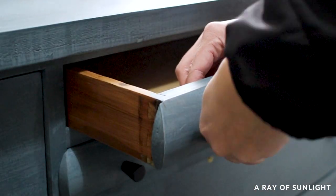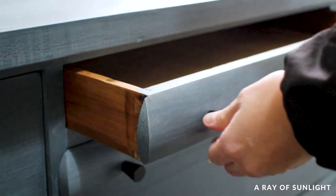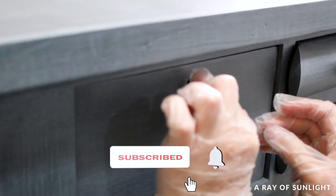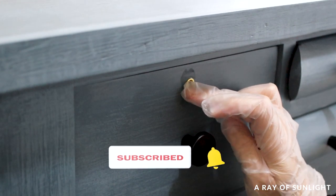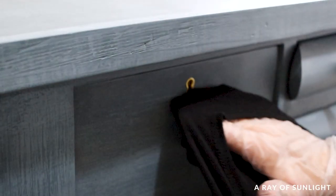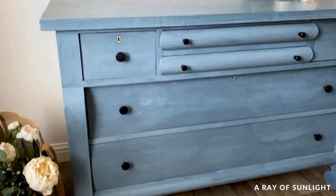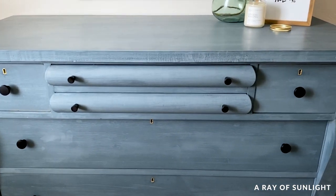Then I added the new hardware and put some keyhole covers on. Here is what it looked like before, and here's what it looks like now. It's rustic and totally gives a nod to its history.